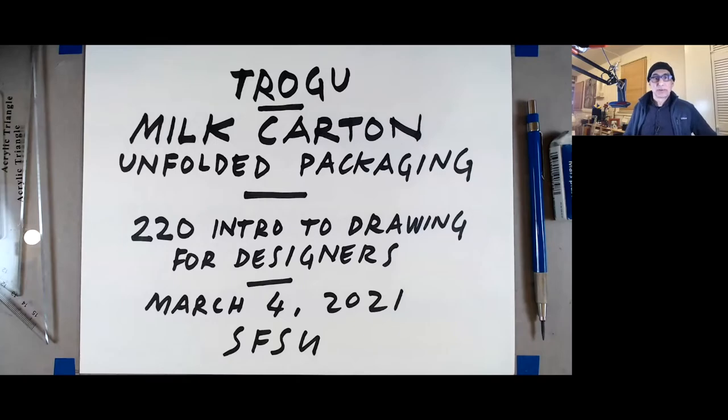Hi everyone. This is Pino Trogu from San Francisco State University. This is the introduction to drawing for designers class. I'm going to show how to draw a milk carton packaging unfolded, as a follow-up on the two drawings I did last week of the orthographics and the isometric and axonometric.